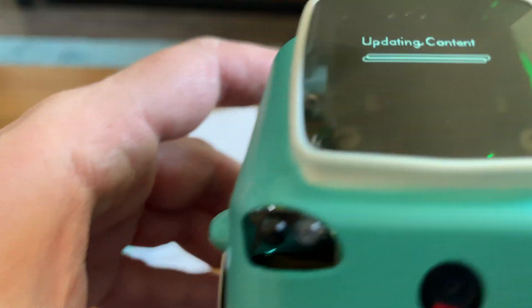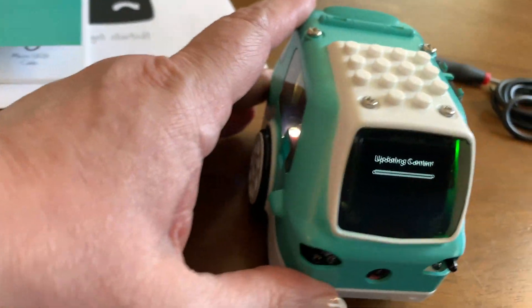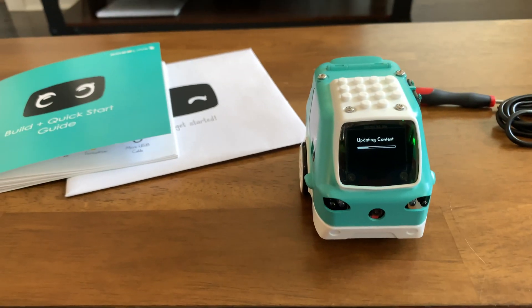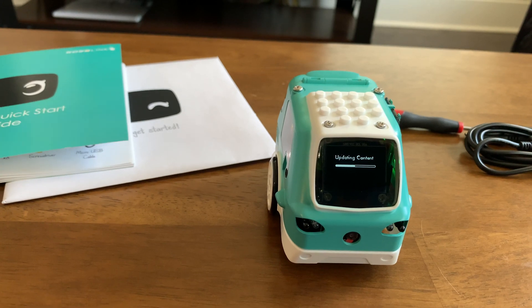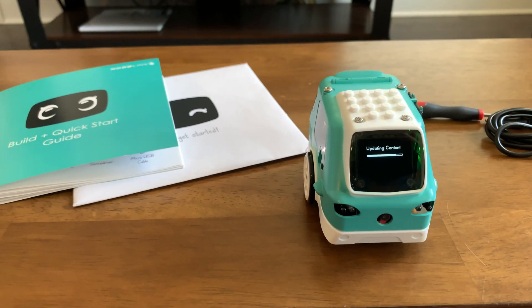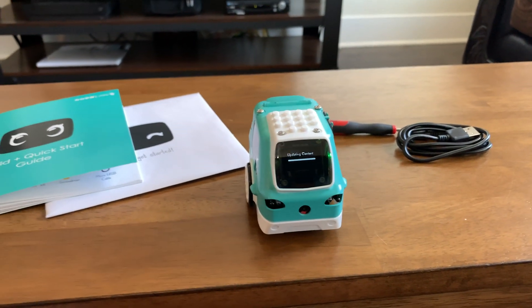Looks like there's another screen protector I need to take off too — I didn't realize there was a little one on that part. That should be easy enough to take off, or I could take her shell off again; it's not that hard with those four screws. I was hoping this would be faster since the assembly video alone was an hour long.